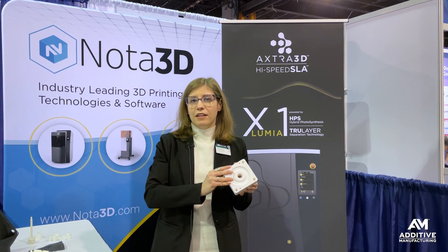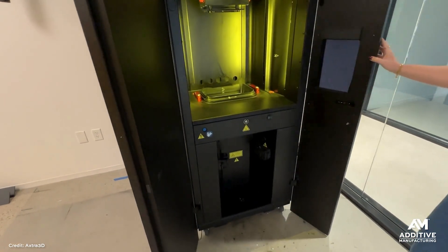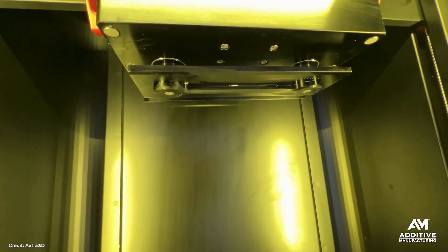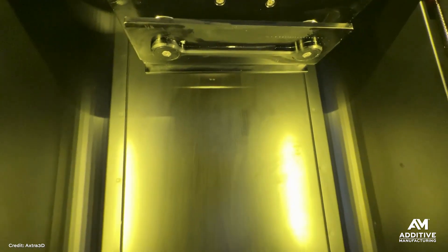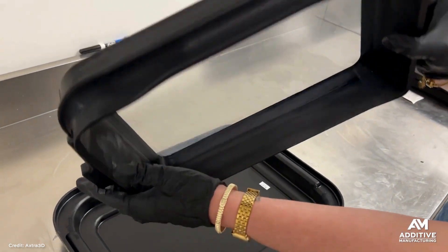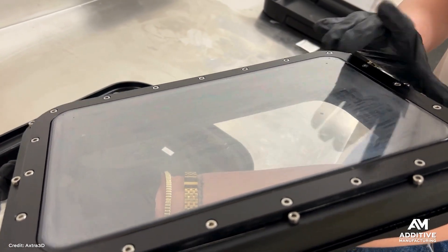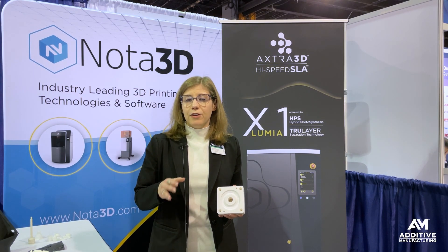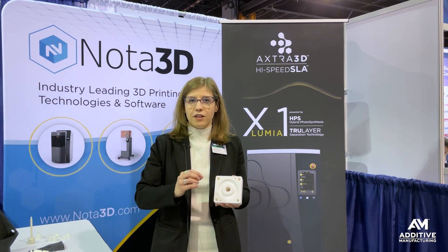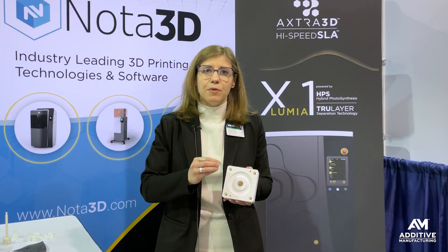This material can be printed on a number of different resin-style 3D printers, but the Axe for 3D platform is particularly well suited because of its True Layer technology. There are three components to True Layer technology. The first is a dual gantry that holds the build plate on two different sides to provide even pressure all the way across. The second is a flexible membrane supported by a solid piece of glass to provide a rigid surface for each layer to cure on, allowing for a smooth surface finish and very flat layers. The final component is that the glass window actually slides out of the way between each layer to break the suction between the membrane and the printed part, preventing shear and other problems.